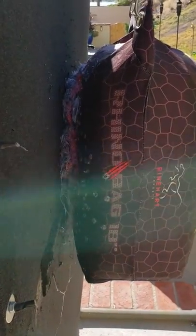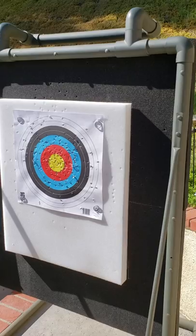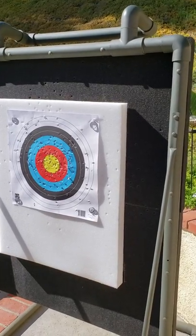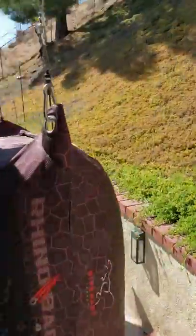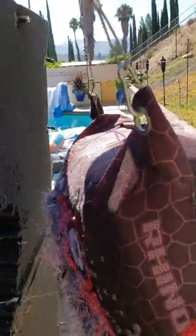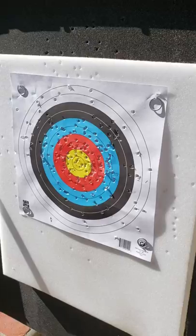Around the back, you can see where I hung a bag that really stops the arrows. The arrows would go through the foam but not all the way through — I shoot a recurve, so they'd go most of the way through. I hung the bag on the back and you can see it wears a hole in it, but it doesn't really matter because the arrows are stopped by the bag.